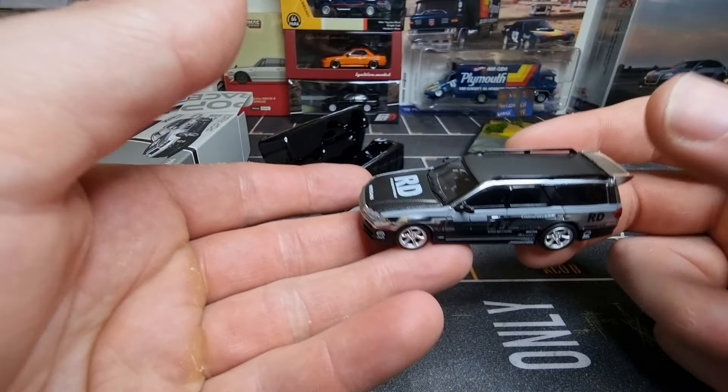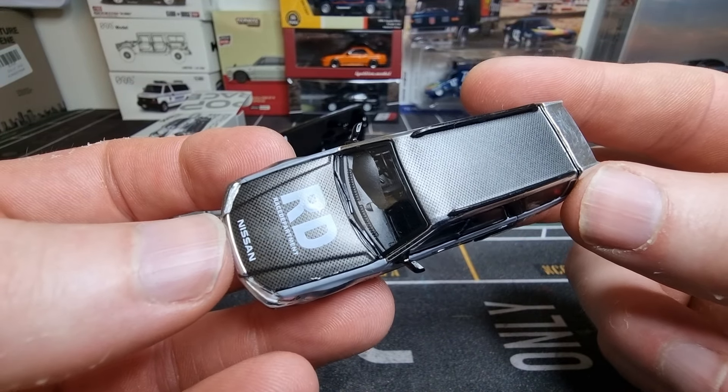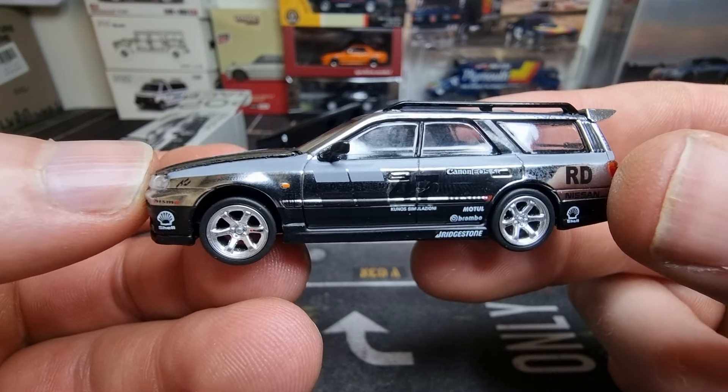This is a heavy model. It feels really good and it looks awesome with the carbon fiber, and also with the chrome on the side. I really like that.